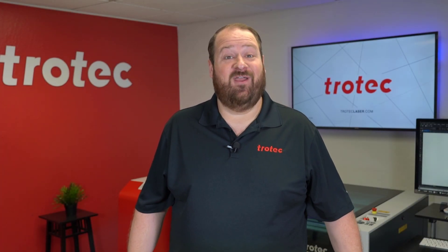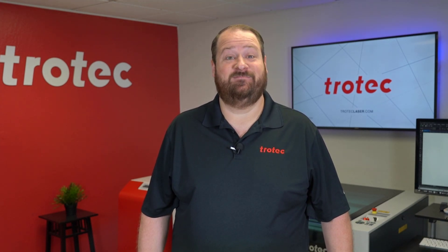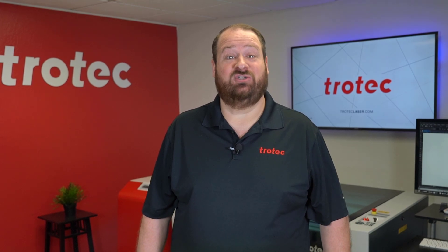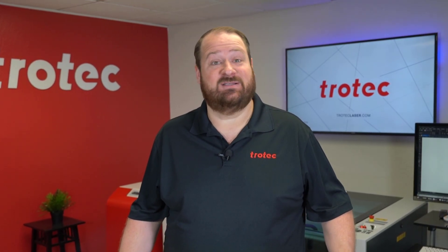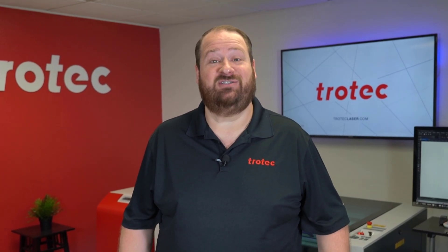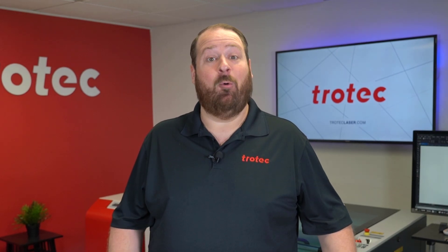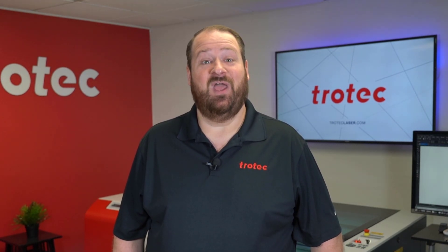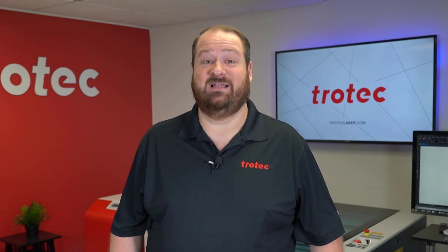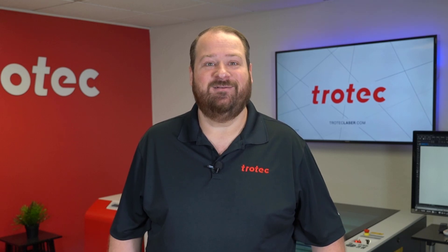Hey everyone, Laser Dave here again with Trotec Laser. I have a brand new video series — I always get the same question: can you laser it? So this web series is going to seek out the most far-reaching items and materials to answer that question. Today I have something that needs an answer: beef jerky. Can it be laser engraved and cut? Come with me, let's find out.